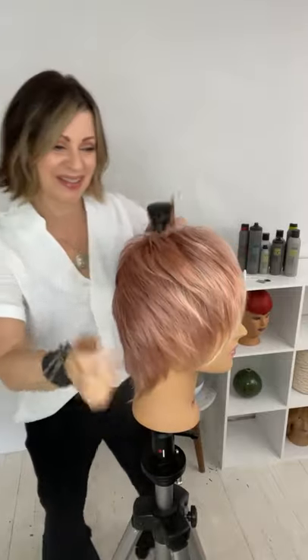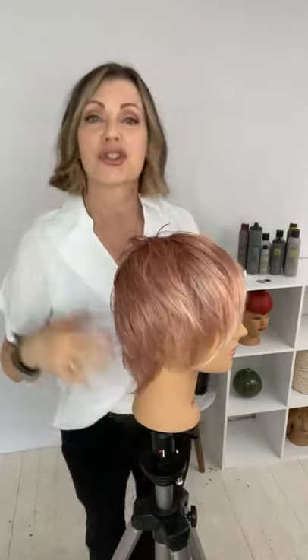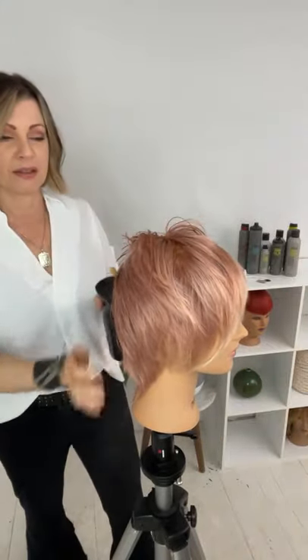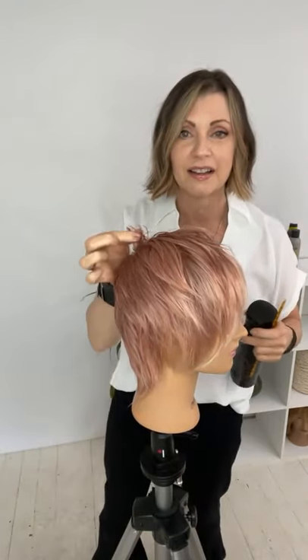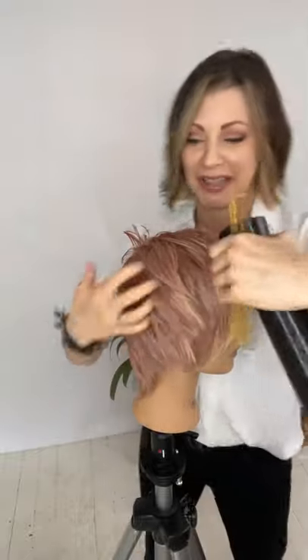Because this is a structural change that I need to make, I'm actually wetting the hair down. Many times I'll fix things with texturizing or just work things when it's dry, but if something is this structurally off I think you guys can see that.